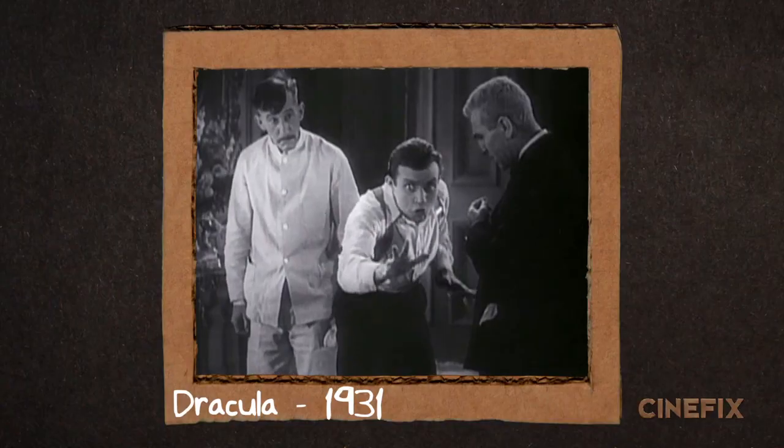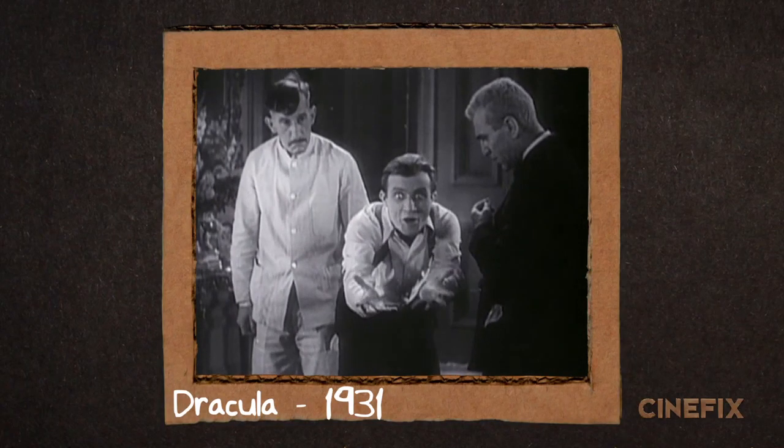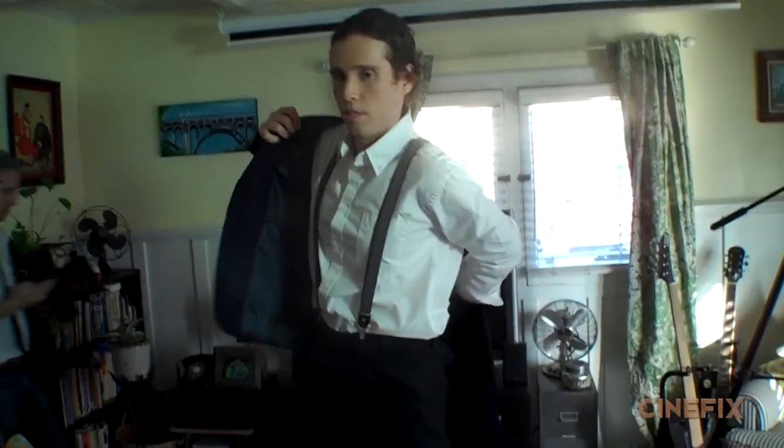Also in this trailer is Renfield — Dracula's crazy buddy who has some big crazy eyes. We reached out to an actor friend, Ari, who totally nailed this role and really got the crazy bug eyes down pat.